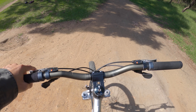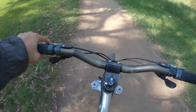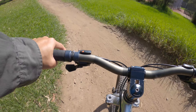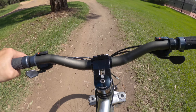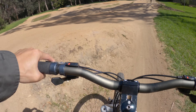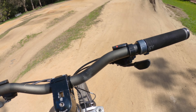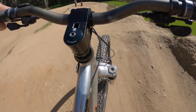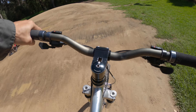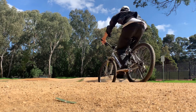Here's the main line. You kind of drop in here and go around this berm — the corner — and then you've got two options. You can hit up this jump on the left, a little kicker, which is pretty fun. Or you can go straight with this roller, and then there's two little jumps on the right as well. And then just past this dirt on the right, you basically go around this corner again and go back to the beginning.